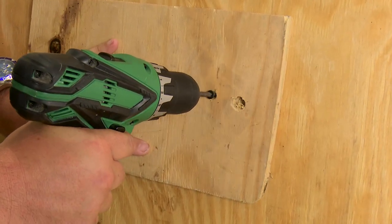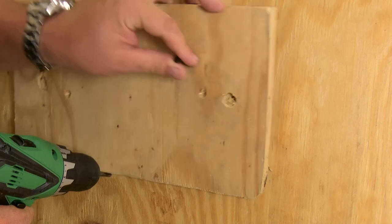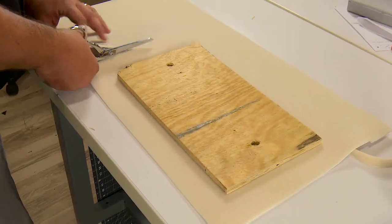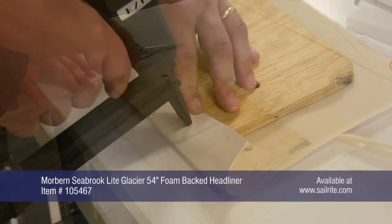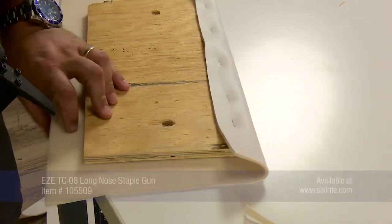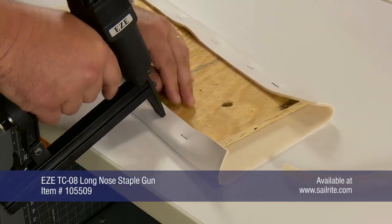Once the ½ inch holes are drilled, your screws that hold the panels in position can be removed. Next, we will take the panel that we removed and we will upholster it. We are using a foamed backed headliner here and the EZ TC-08 staple gun from Sailrite.